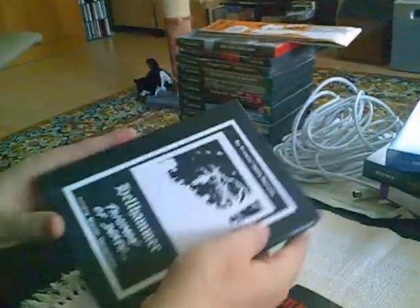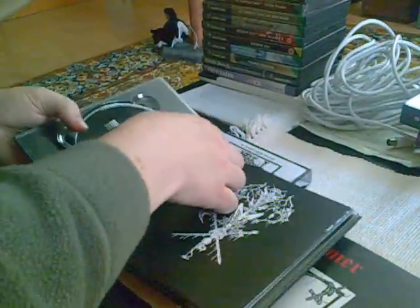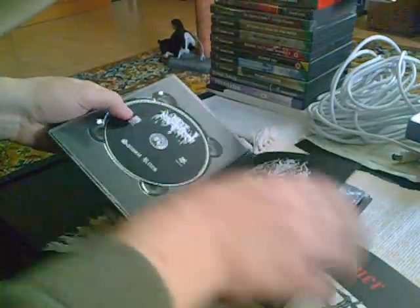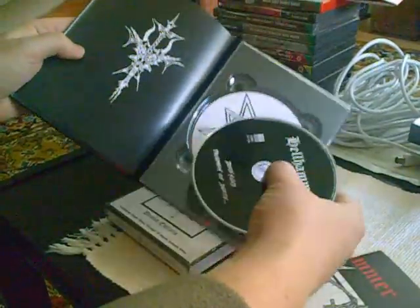The booklet is attached to this CD book — it's not removable. The pattern behind disc one... and disc two.